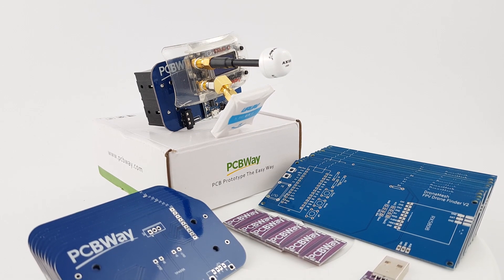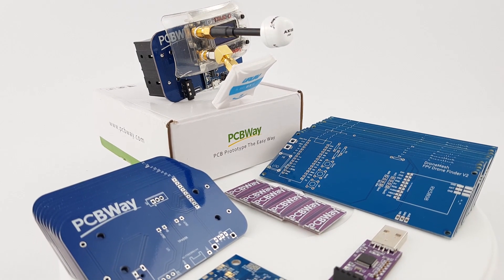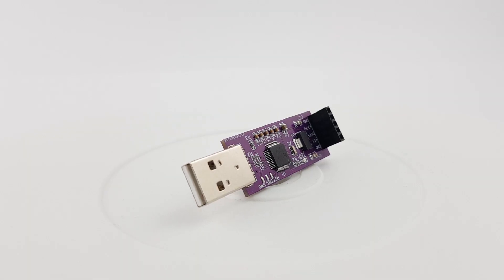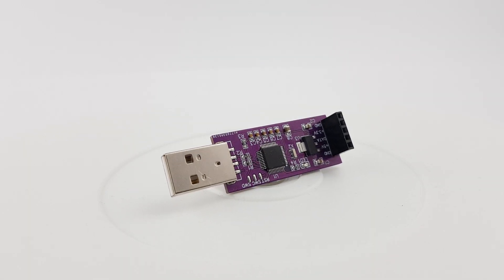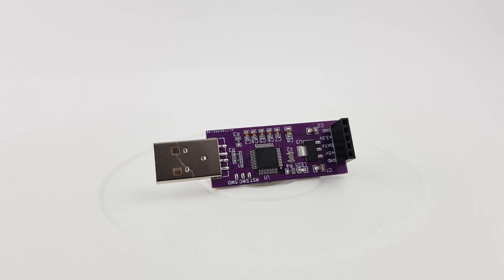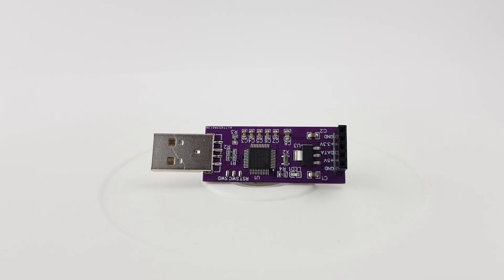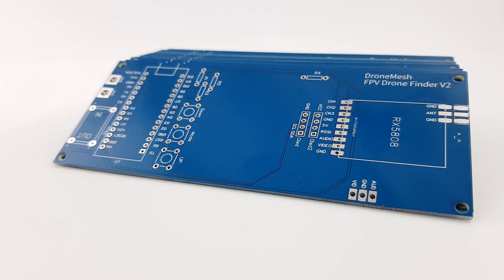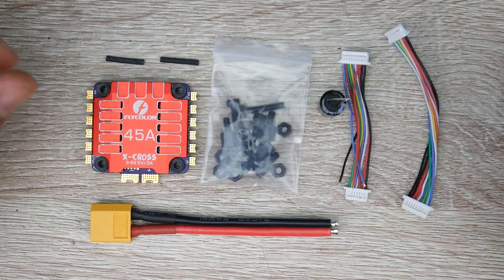The sponsor of the video is PCBWay. They're one of the top PCB manufacturers out there, and you can quickly have your projects ready made for you within 24 hours with their 24-hour service. They also do have assembly and flashing services, and it's the company I always use whenever I create a product or project. Go ahead and check the links down below.